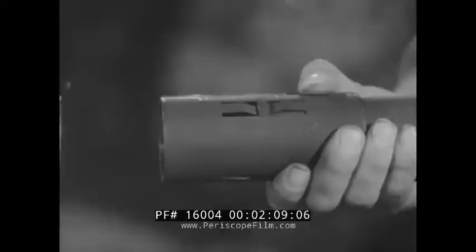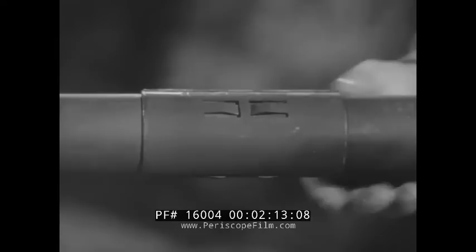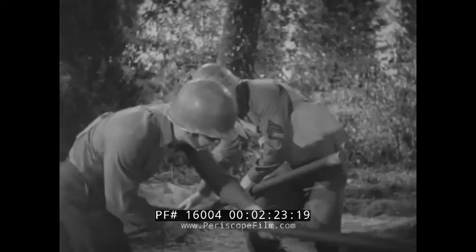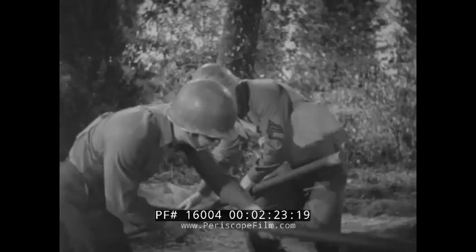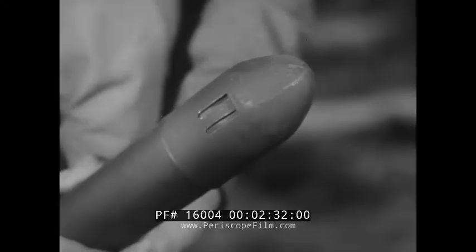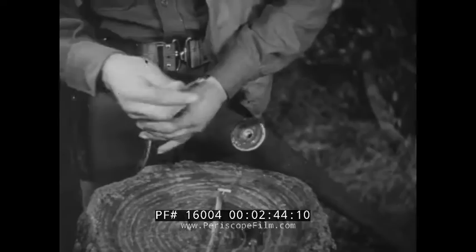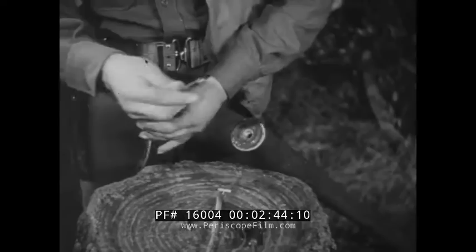Easy to handle, sections are joined together with sleeves. The spring clips effectively prevent the sections from being pulled apart. A nose sleeve prevents wires, brush, and other obstacles from catching onto the front end when you shove it through a field. At the end of each section is a well about three inches deep. Either electric or non-electric caps can be inserted in this well and used as a primer. Here an electric cap is being used and kept secure with a half hitch.